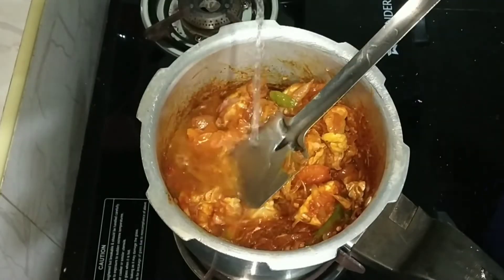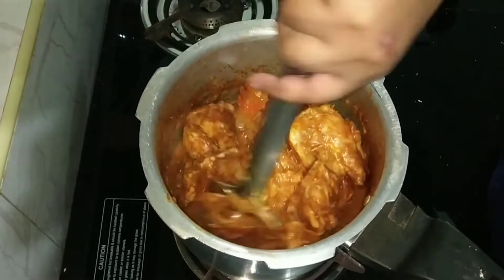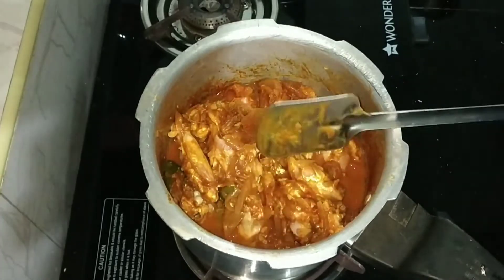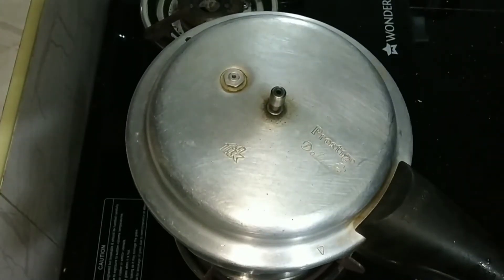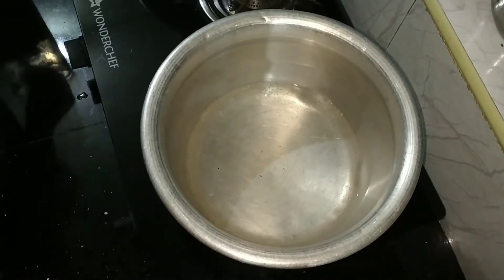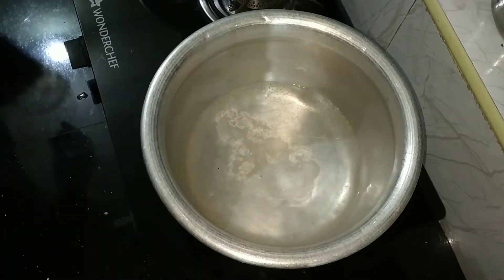Now I will put it in a glass. I will put a chicken in a glass and a little bit more. I will put 2 pieces on medium flame. I will add a cup of water and put it in a cup.